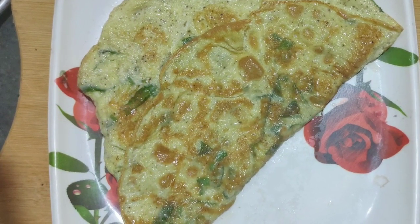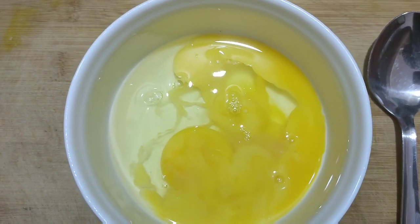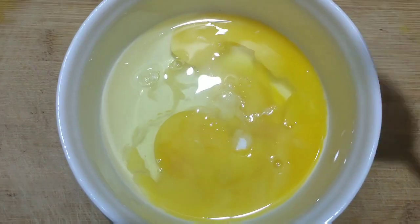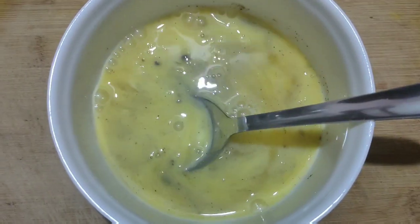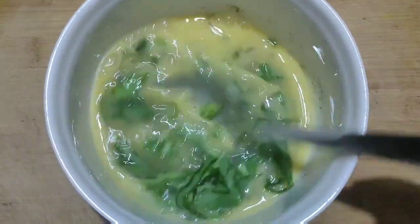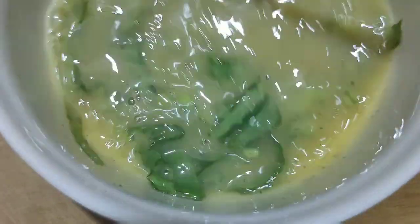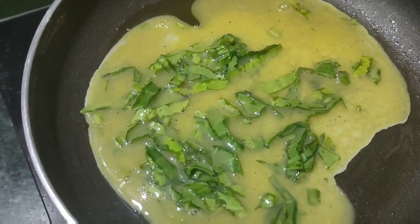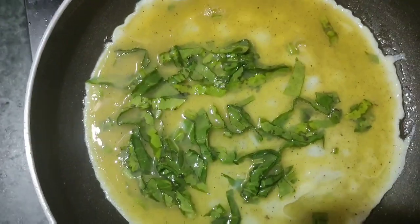The 6th instant weight loss breakfast is a Spinach Omelette. Add some salt and pepper powder, and spinach. This breakfast is a speciality — it provides greens and proteins. In the early morning, it gives a lot of protein. It is very healthy and easy.